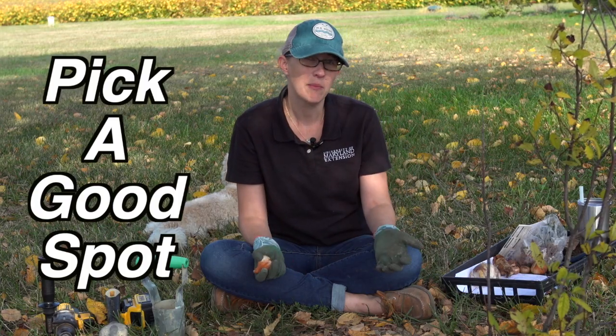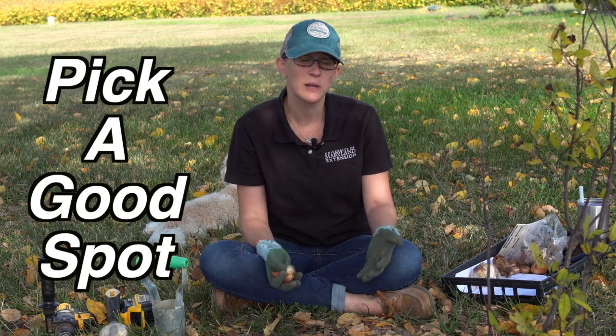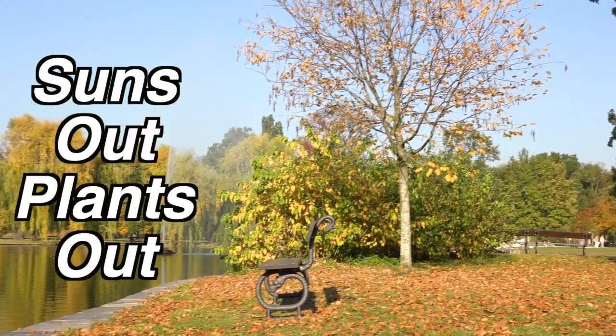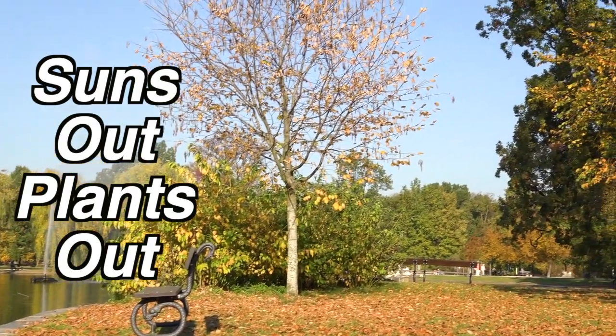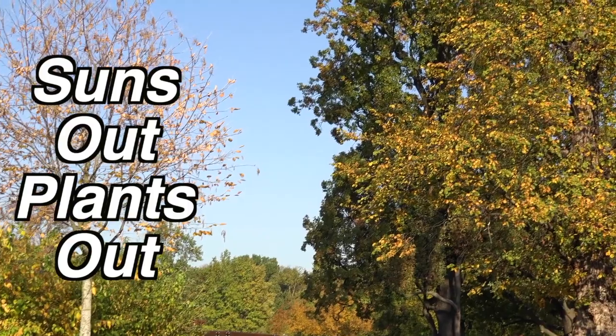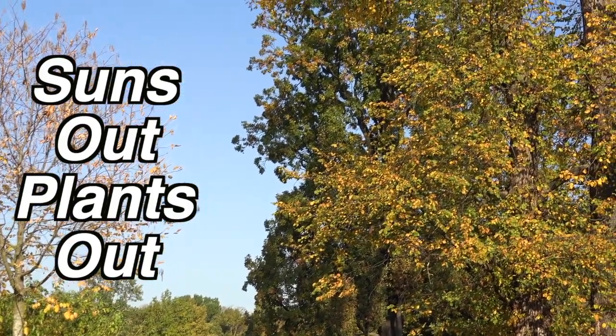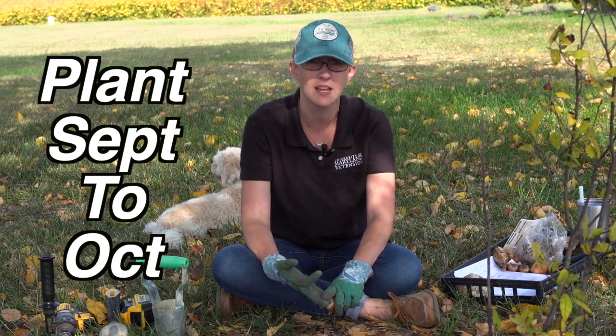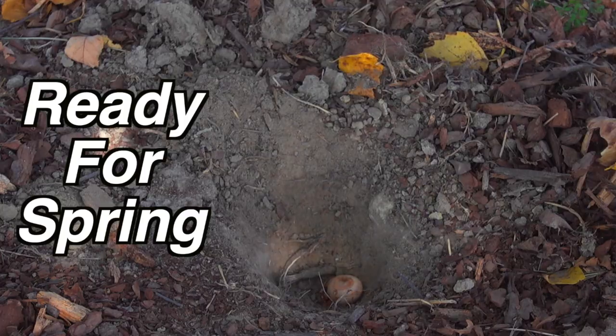You want to make sure that you have the right spot. Spring bulbs love to be in full sun, so that means six to eight hours of direct sunlight. You also want to pick the right time — you're planting bulbs for the spring in the fall. September to October is the perfect time to get daffodils, crocus, and alliums in the ground so they're ready to bloom in the spring.